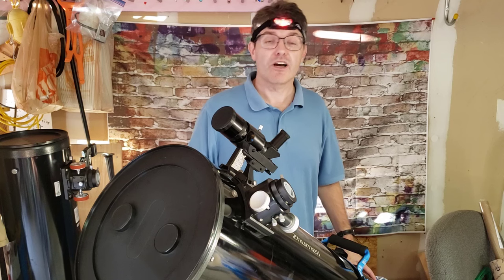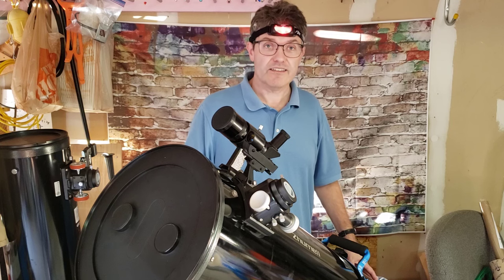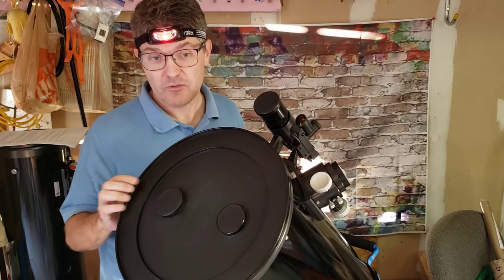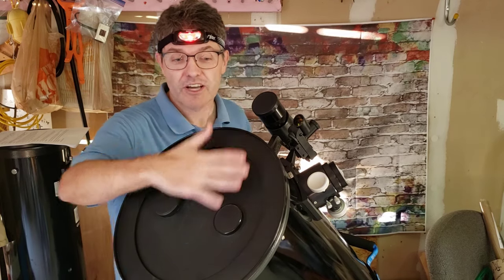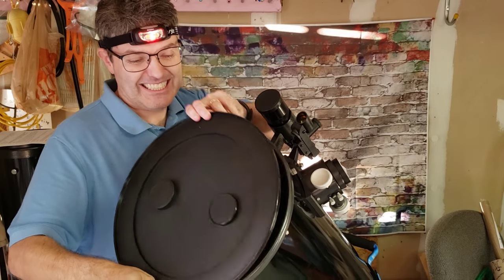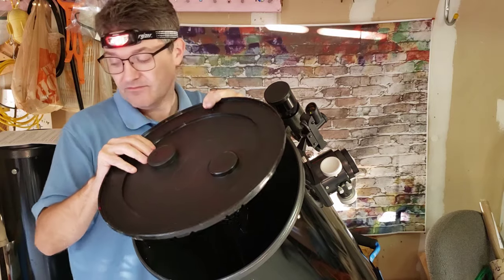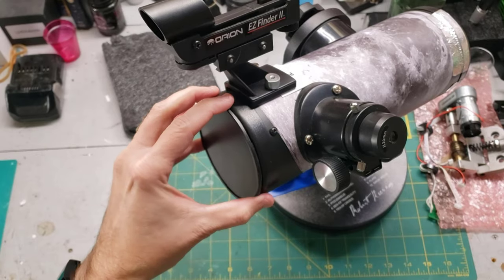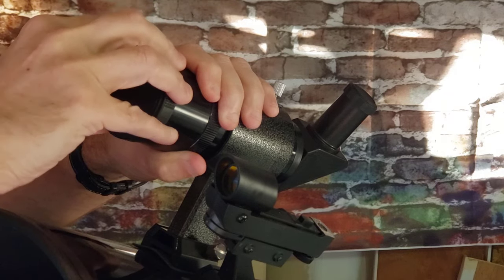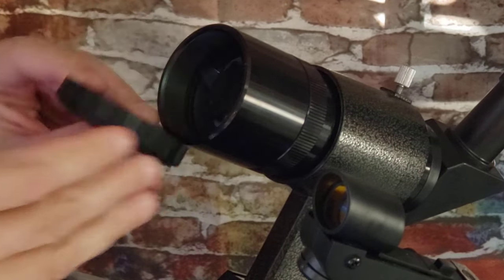Almost all telescopes come with a dust cover or a cap of some sort. These are meant to keep dust and water out of the telescope — those are the two enemies of telescopes. On a reflector style telescope like this one here, they usually come with a big dust cover on the front. On refractors and small reflectors, they also have dust caps that come off. Larger viewfinders sometimes have dust caps that must be removed too, and sometimes they have a hinge and they fold down.